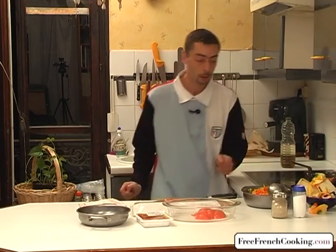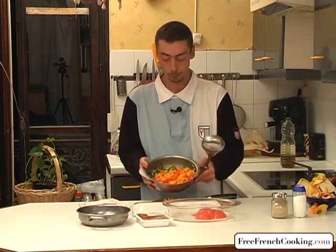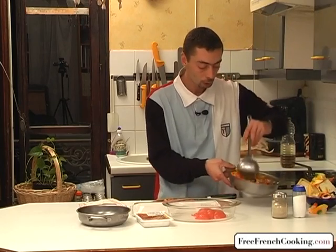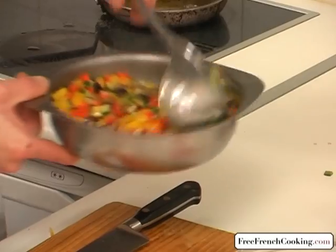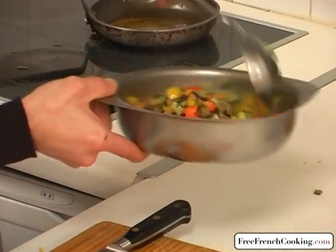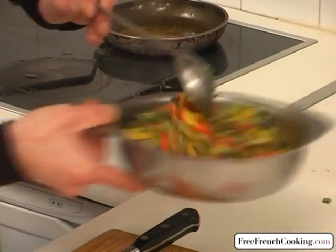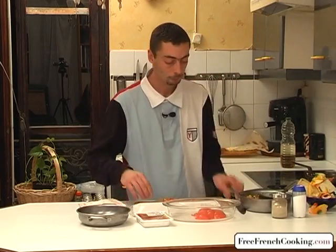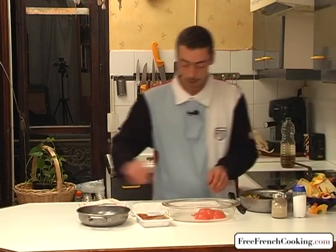The peppers are perfectly cooked, so we'll put them in with the eggplant and zucchini, keeping as much oil as you can in the pan. We've finished with our pan — you can turn off the stove. Now we have our bowl with all our vegetables, so we're going to mix them very well together. A beautiful mix of colors. The tart is almost ready — we just have to put it all together.